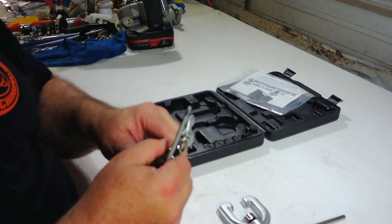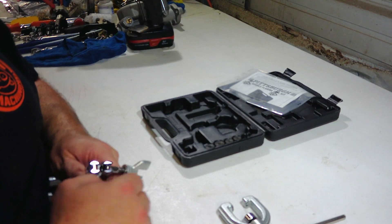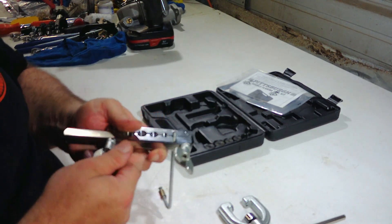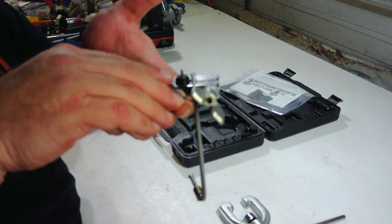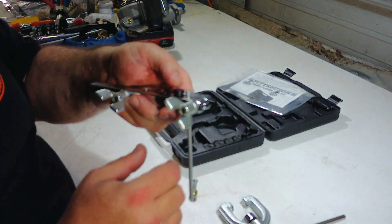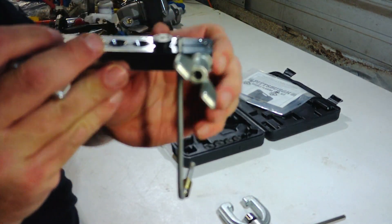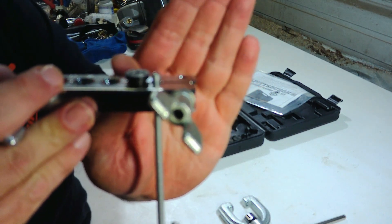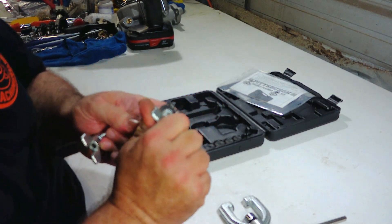So again we're going to put our line in the three-sixteenth hole and start to snug it again. You can either get it flush the way the instructions tell you to, or — as everything I've been reading suggests — it's better to just go the full height on the smaller ones. Our height from there to there is right where it needs to be, so we're going to go ahead and tighten this up.